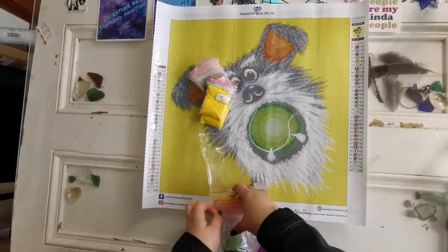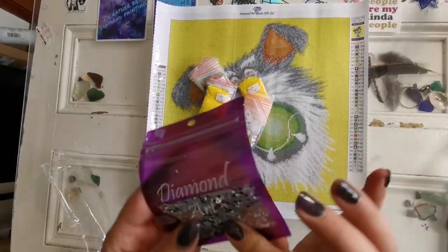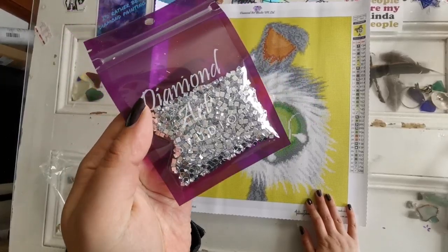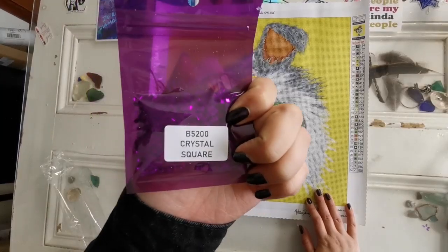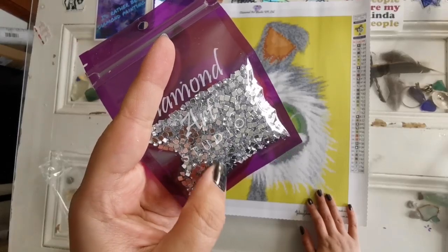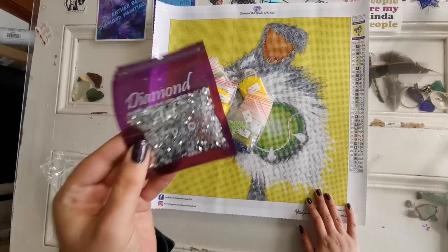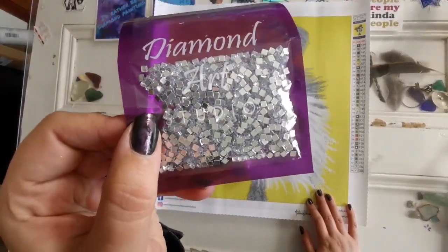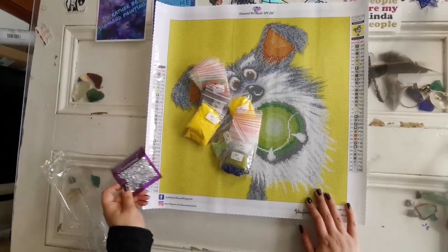So here are our diamonds and here are some crystals. I don't remember if I purchased these separately or if this was an add-on, but these are B5200 square drill crystals. So these could come in handy. I just don't know — would I put them in here? Where would you put them? They're beautiful. Gorgeous.